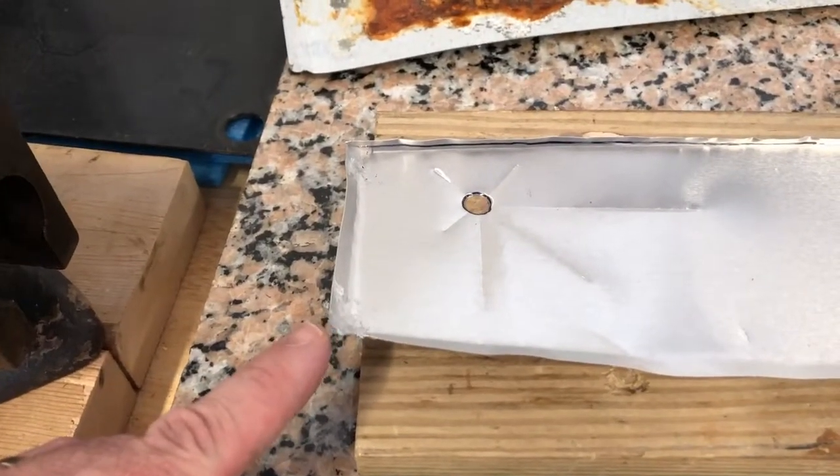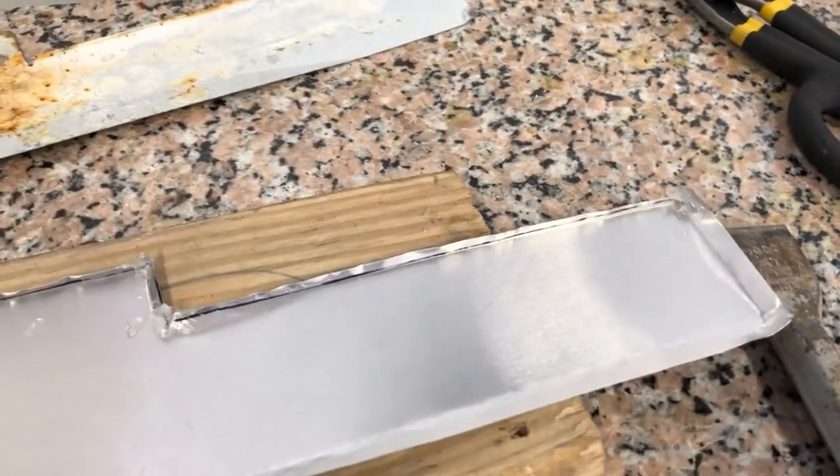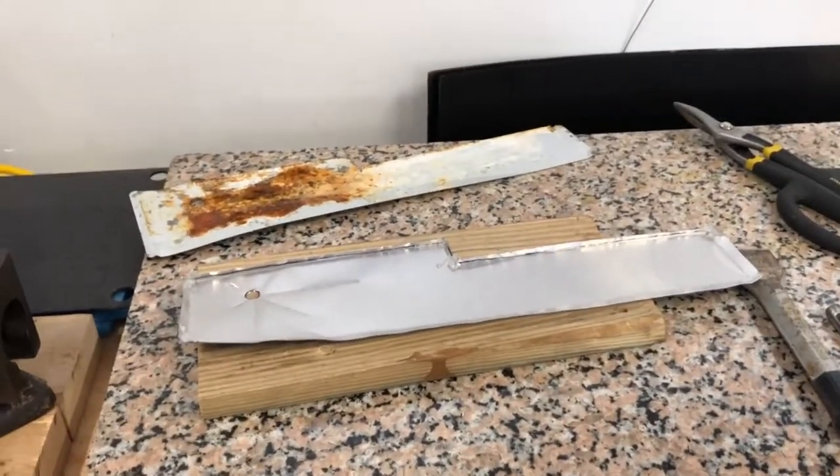I put some clear silicone on the corners where I had to fold them up in case they weren't exactly sealed. I'm going to let this dry and then see if I can install it.